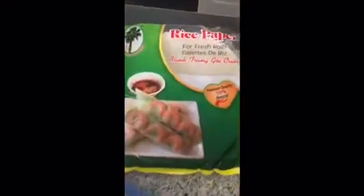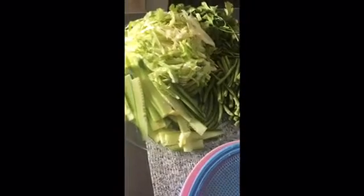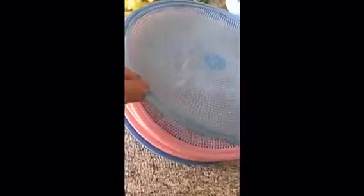We're about to make the fresh rolls now. This is what the rice paper looks like — it's a big round sheet. Here is our grilled shrimp, our vermicelli noodle, and all our vegetables. As a standard, I do cucumber, lettuce, cilantro, and long bean.